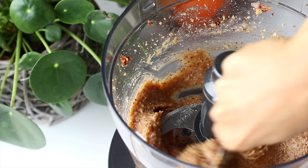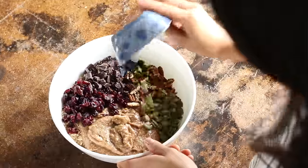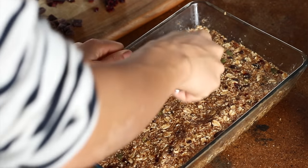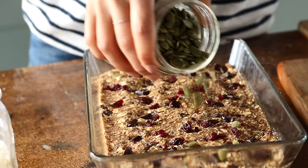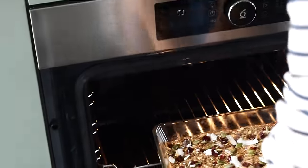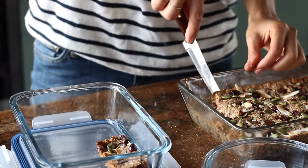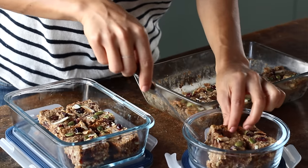Add the sticky mixture to the bowl along with all of the mix-ins: dried cranberries, chocolate, pecans and pumpkin seeds. Mix until well combined, then transfer to your baking dish, pressing down and smoothing out the top with the back of a spoon. Sprinkle a few of the mix-ins on top to make it look nice, then bake at 350°F or 180°C for about 15 minutes or until lightly golden. Let it cool completely before cutting into bars — it makes about 12 bars in total. Store them in the fridge or freezer to take as breakfast or a snack.